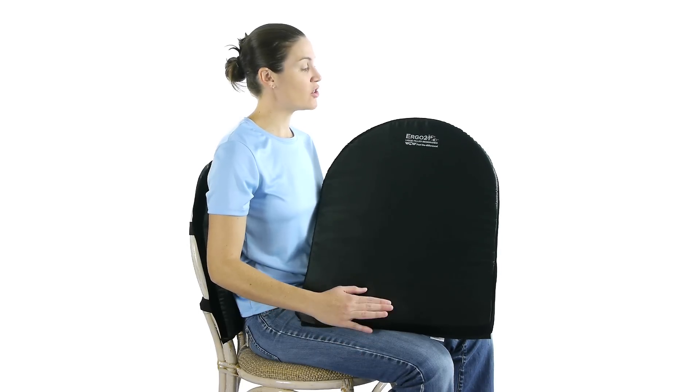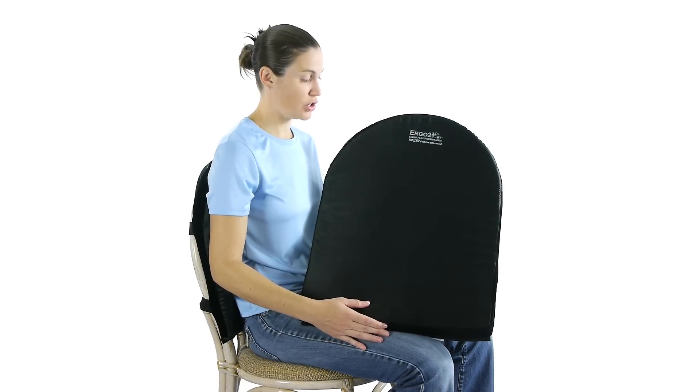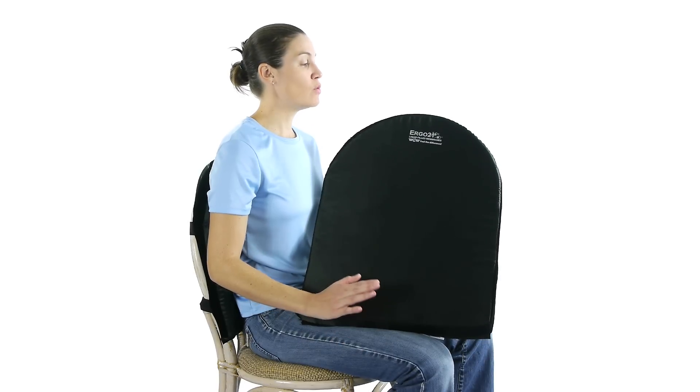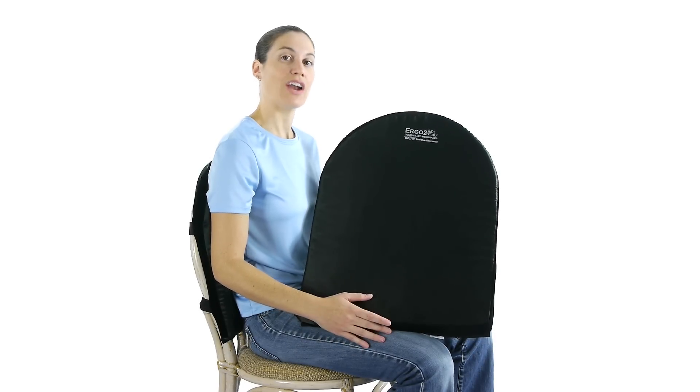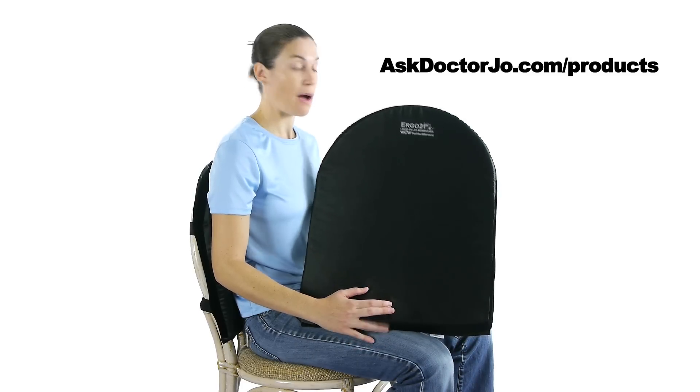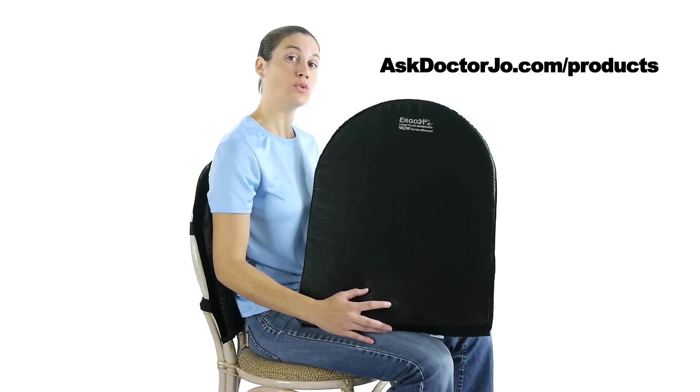So there you have it — this is your Ergo 21 lumbar cushion. If you have any questions, leave them in the comments section. If you would like to purchase the product, go to AskDrJo.com/products. If you're interested in finding out more about the product, go to Ergo21.com.